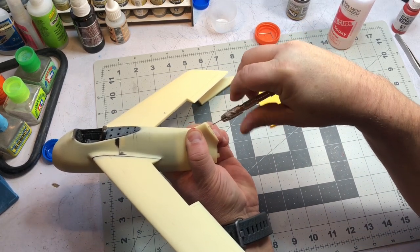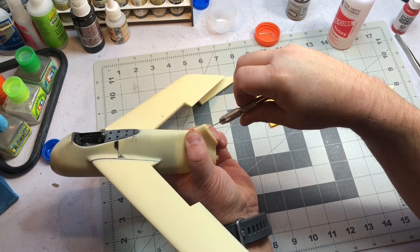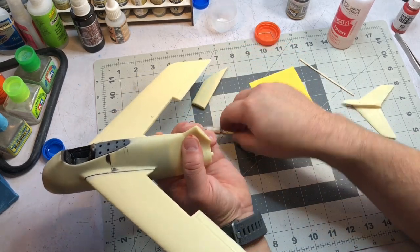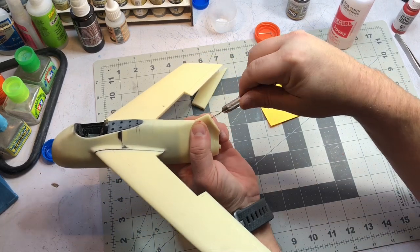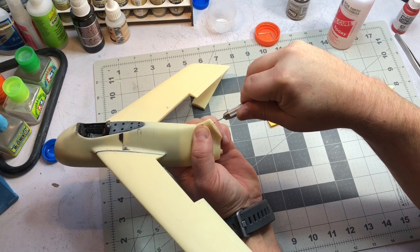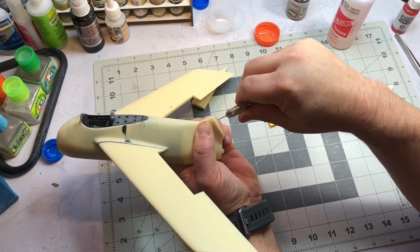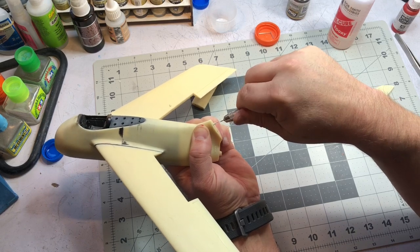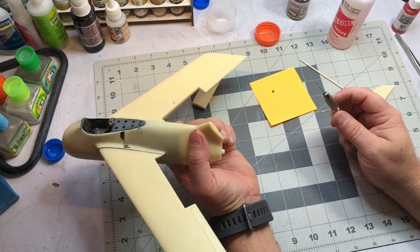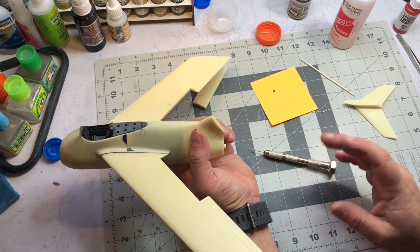When I drill these I want to drill at a 90-degree angle and keep it straight. You can match both parts up and draw a straight line so the pins are level. I'll fast forward through the boring drilling part, but I'm trying to keep it at 90 degrees and as straight as I can. If you're off a little bit, drilling slightly bigger than the diameter gives you extra leeway so it'll still fit and you can manipulate it.